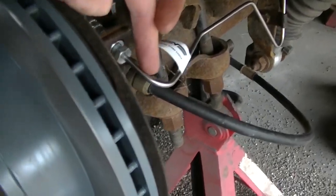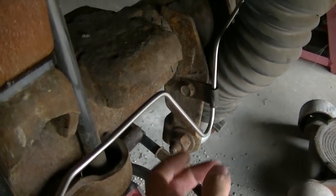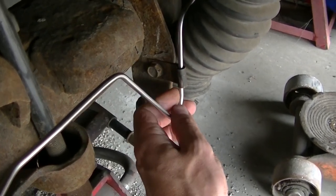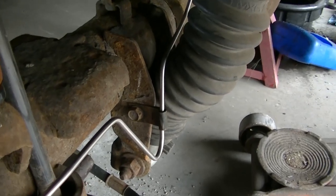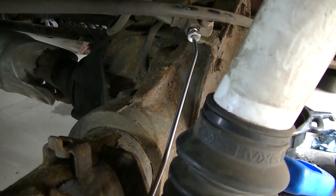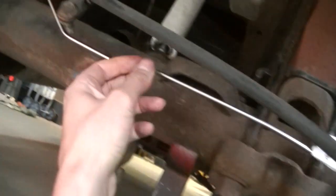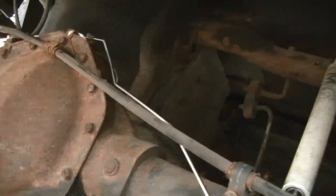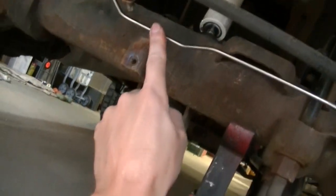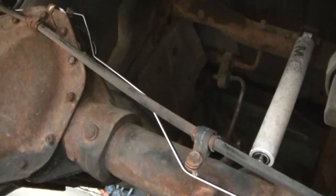I got the line in and I'm pretty happy with the fitment — a little bit of tweaking was required, which you're not going to get away from. I was able to reuse the bracket but it's not tight, so I might fill it with silicone so it doesn't bounce around. The passenger side line went in pretty easy — just like the other side and it goes about the same way. I got my bracket on to hold it there. So far I'm liking the new stainless lines.